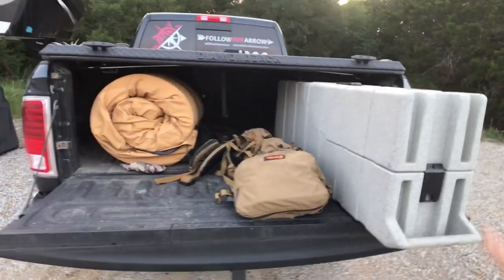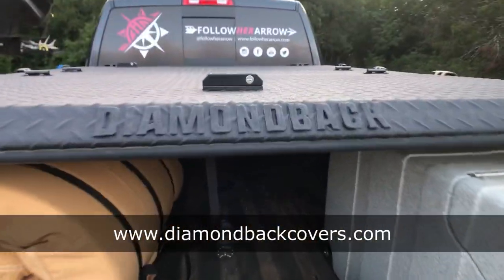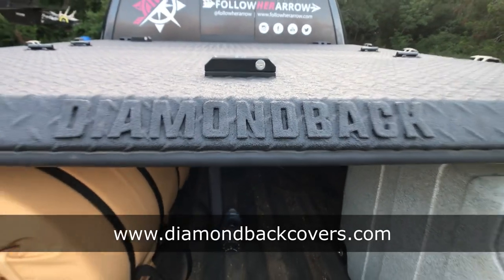I feel like I'm always using my tailgate as a way to display some of the product that I use, and that's because I'm constantly running it in my truck. I always have gear in here. Pretty much if you want to try to break in my truck you'll have some goods in there. Good luck getting into the Diamondback — this thing is legit, it's an amazing product.